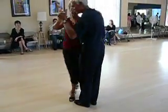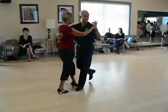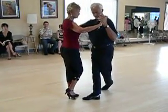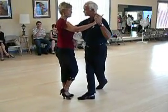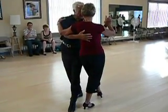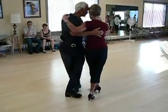Bring her forward in front. It's a three. I'm going to wait for my left foot, and then I bring her across the side. And as she goes forward, I go forward — just like we did in the exercise. I take two steps.